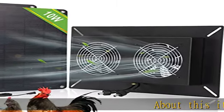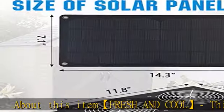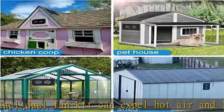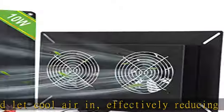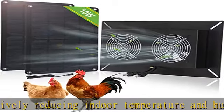Fresh and cool — this solar panel dual fan kit can expel hot air and let cool air in, effectively reducing indoor temperature and humidity, keeping the air fresh. Suitable for small space ventilation, ideal as a solar fan for small greenhouses, chicken coops, sheds, and pet houses.